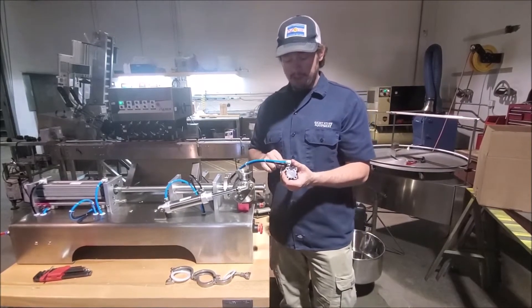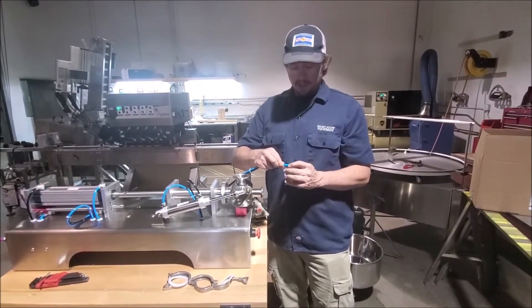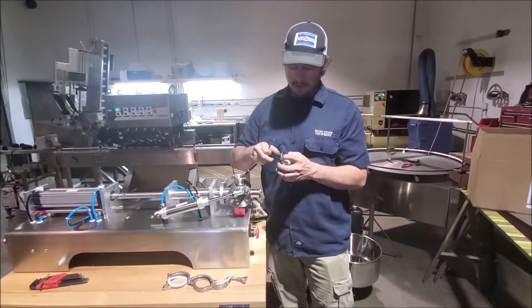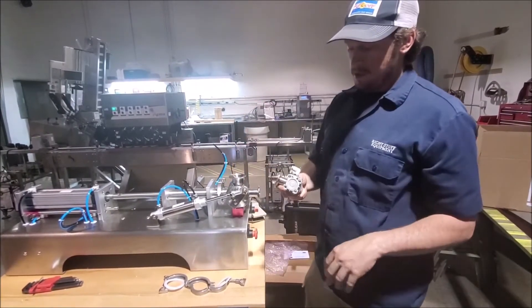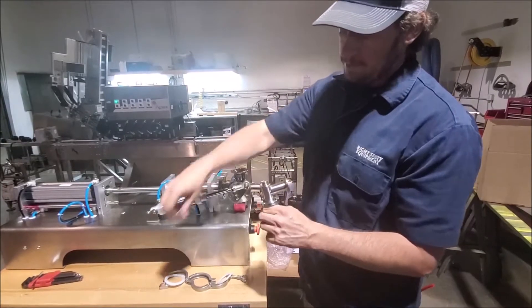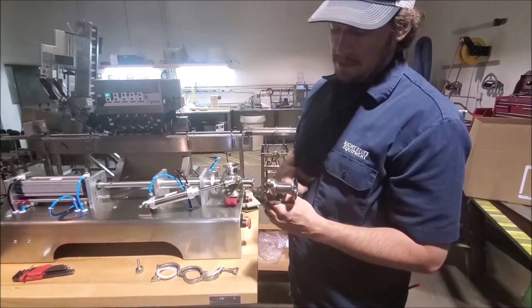For all the airlines, they're push-to-connect fittings. To take these apart, we're going to want to push in our tube and the fitting at the same time, and then pull the tube out while holding the fitting in still. We can pull our tubes. This is the nozzle — it's a dripless nozzle. So the nozzle will come off, and then in here there's another piston that keeps it from dripping everywhere.